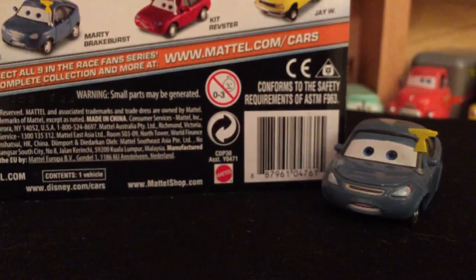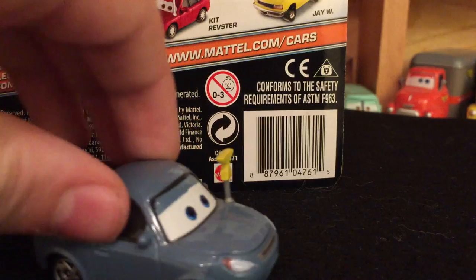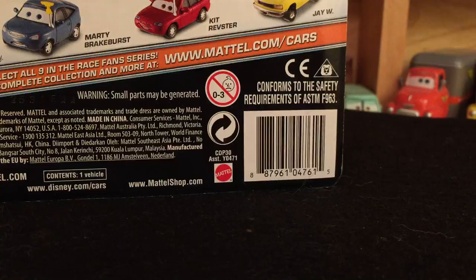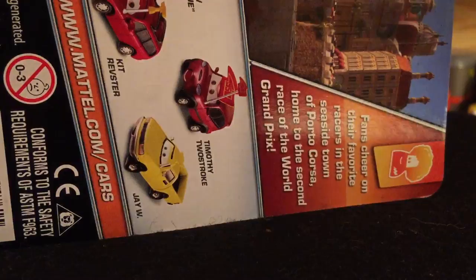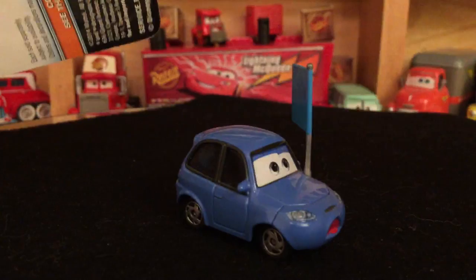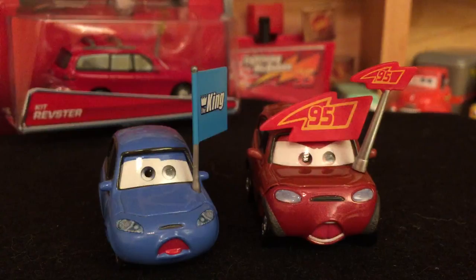Looking at the cars on the Kit Revster card back: Marty Brake First was released in a Target seven-pack with Kit Revster and possibly once more in the Final Lap collection. JW was released in a Toys R Us three-pack last year. Matthew True Boomer Crew and Timothy Two-Stroke were both released last year and are now being re-released again — I have no idea why. I probably won't be picking those two up since I just got them last year.